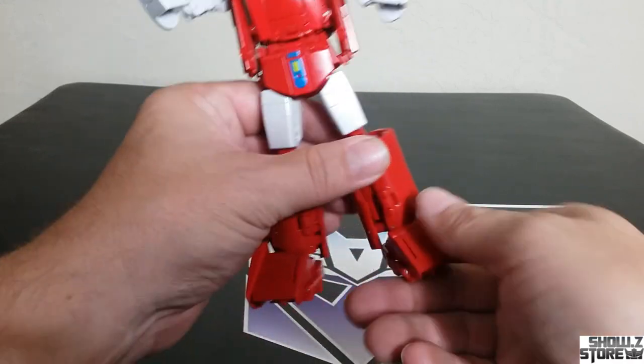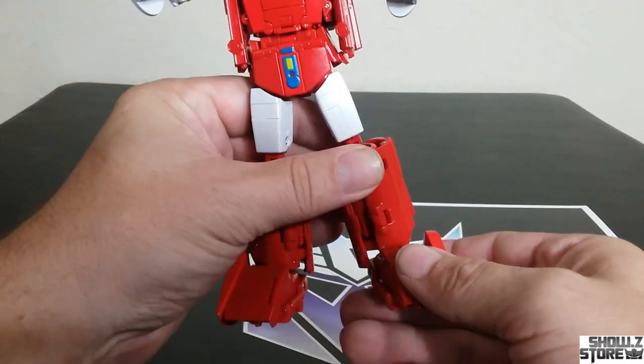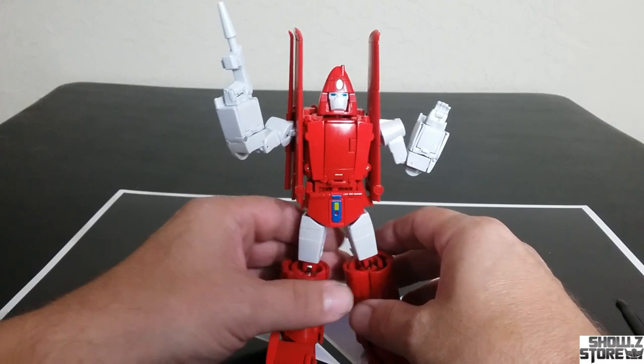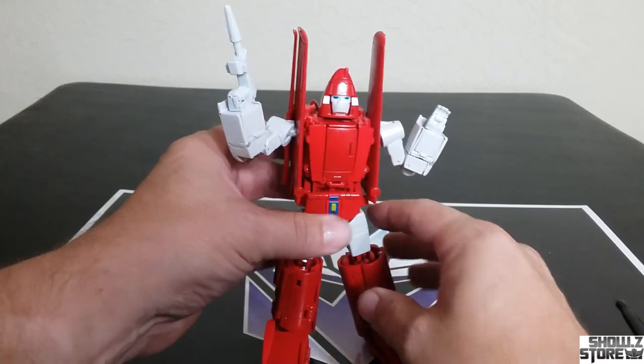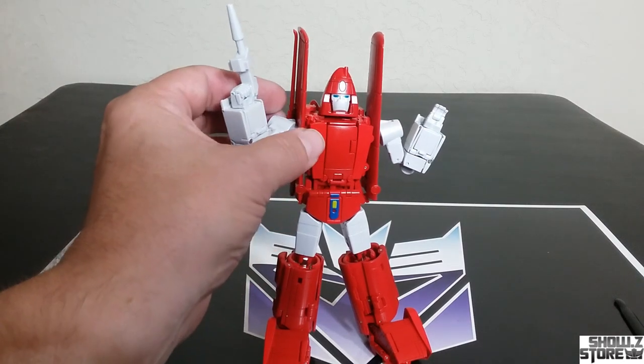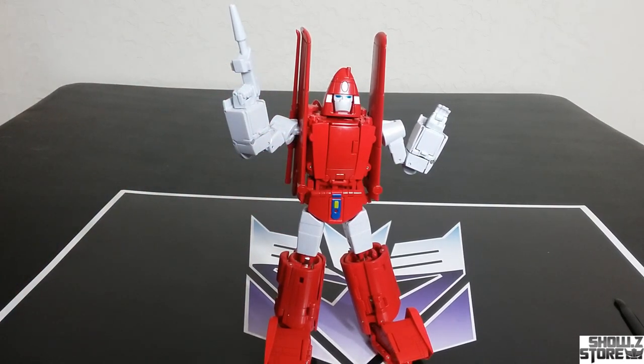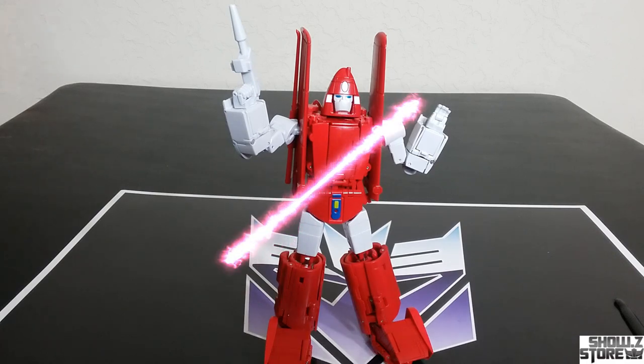The feet do a whole lot of movement — but be very, very careful with the feet. I've been warned about the feet and the hips on this guy, so I'm going to be taking it really careful and not going too extreme. You've got the posability that you would need for a Power Glide.